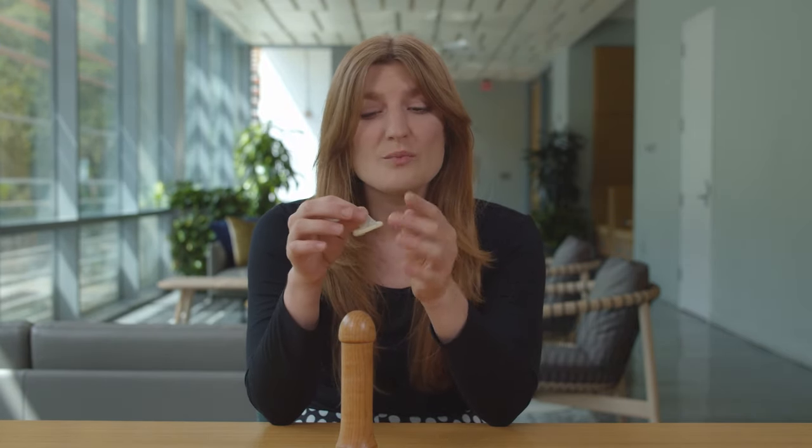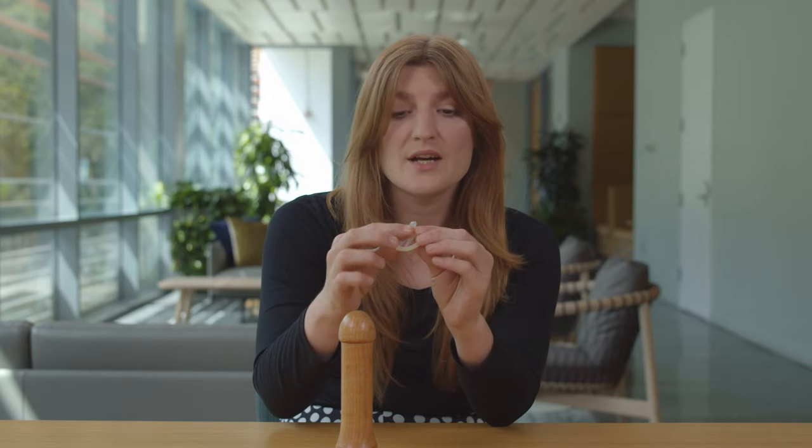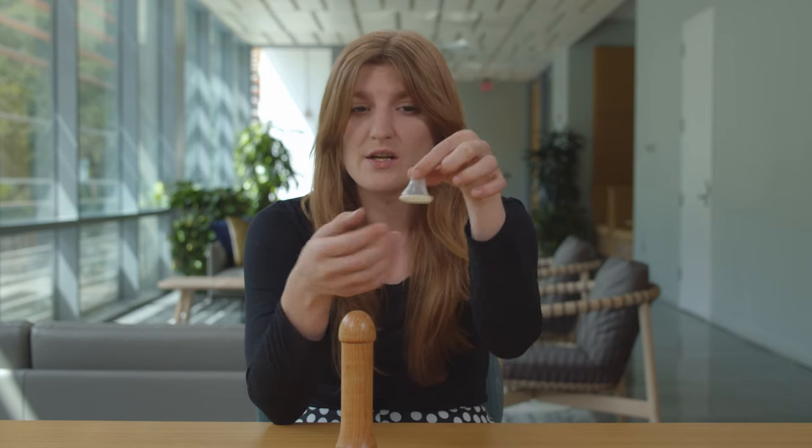An important thing to keep in mind with external condoms is that you don't want to use them inside out or upside down. You want to make sure the condom looks like a wizard's hat — a wizard's hat has the rim on the outside. Whereas a beanie, which is an inside out condom, is going to look like this, and that is how you don't want a condom to look.